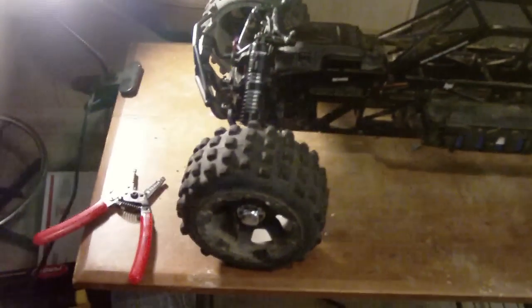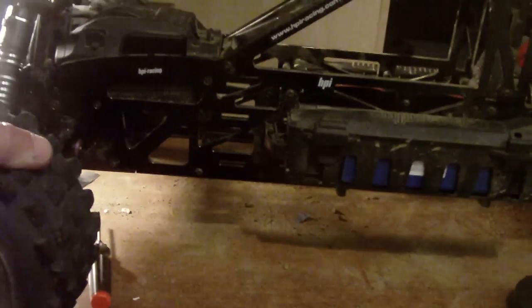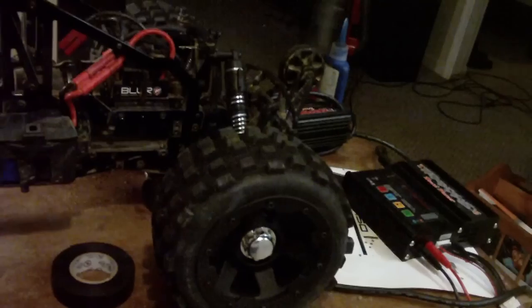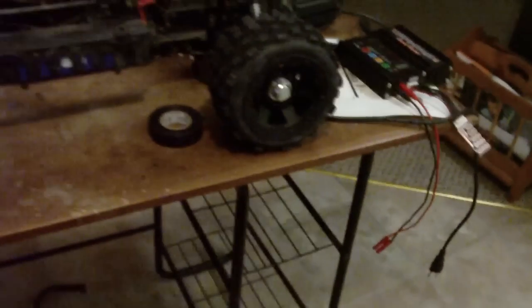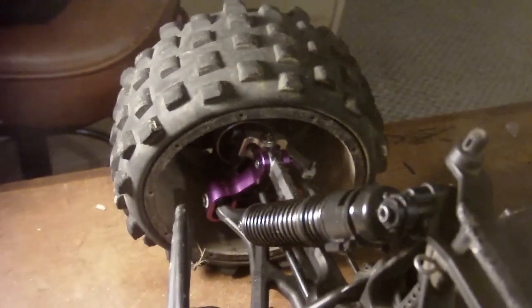I did put the 1/5 scale hubs on so I can fit these Baja wheels that were on my Baja — I just bought another set. I added the 1/5 scale wheels, which my friend did not have. I also got the big bore shocks.